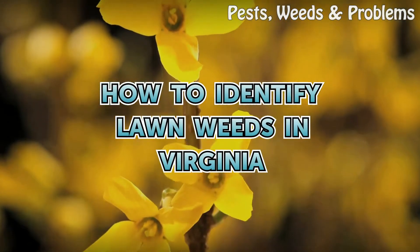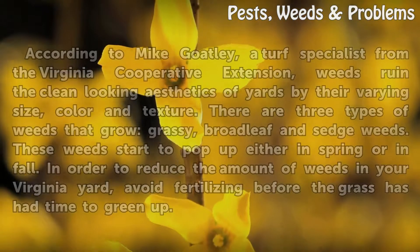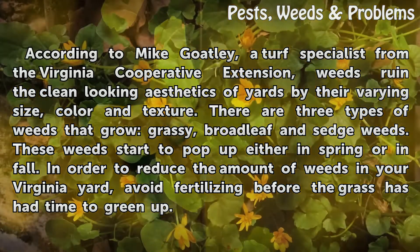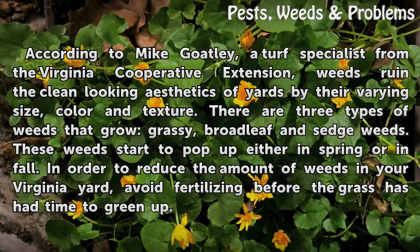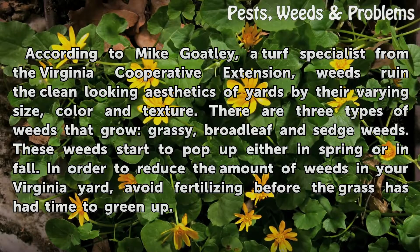How to Identify Lawn Weeds in Virginia. According to Mike Goatley, a turf specialist from the Virginia Cooperative Extension, weeds ruin the clean-looking aesthetics of yards by their varying size, color and texture.